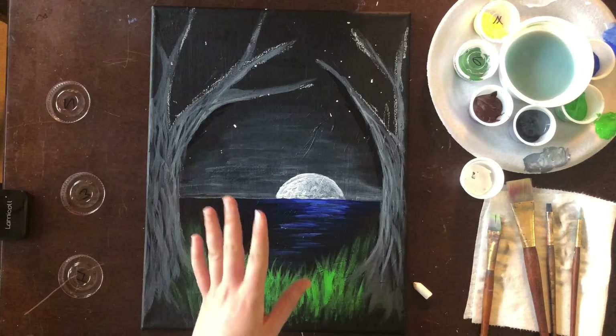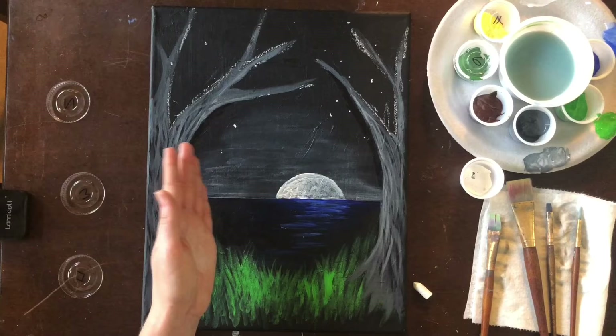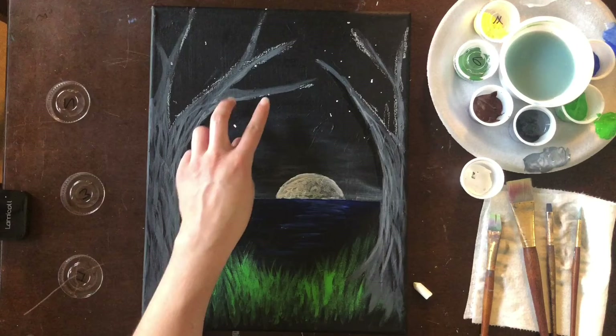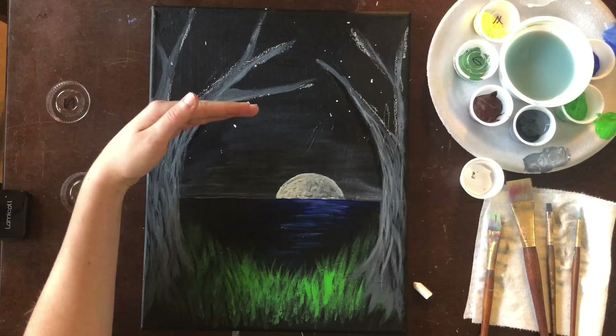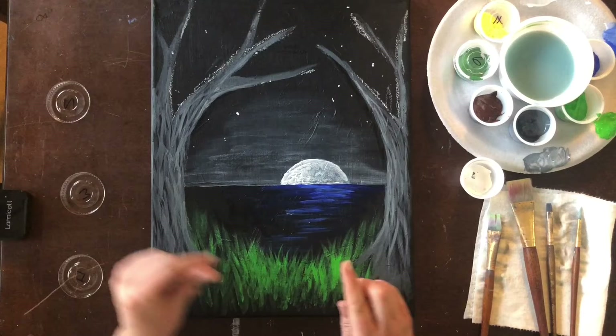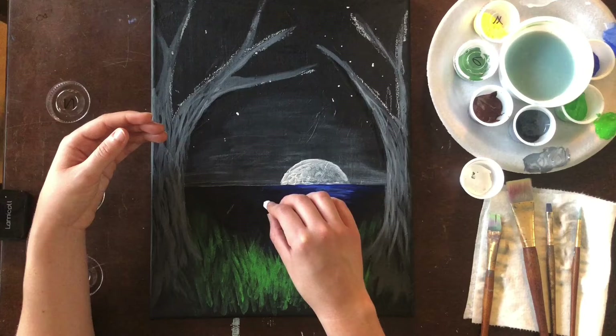We're going to move on to the swing. Something I forgot to mention but that's absolutely essential is a place to attach our swing. I'm going to keep my swing on the left side of my painting — it's a good thing I have a branch I painted in before. I'm going to hang that swing off of that branch; it needs to be a believable branch that is thick enough and strong enough to hold the swing.